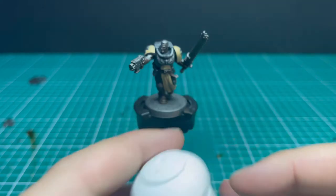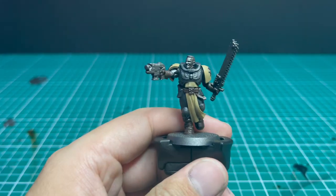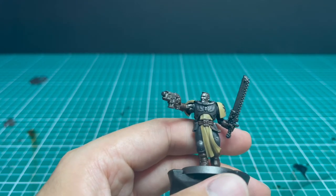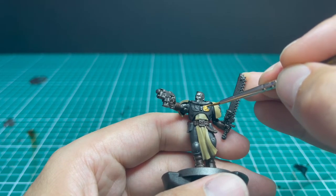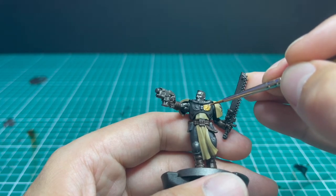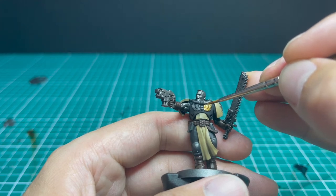Next we move to Retributor Armor for the base coat on the Aquila on his chest. You want a solid coat of Retributor Armor Gold across his chest. Use a fine brush and take your time — you do not want to hit the gold on any of the black armor, it will stick out like a sore thumb. This is one part of the miniature where you really need to get it right.